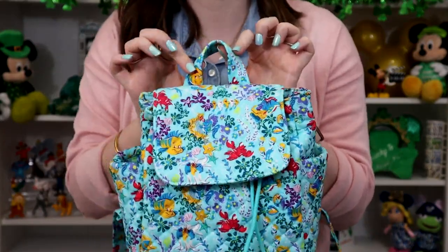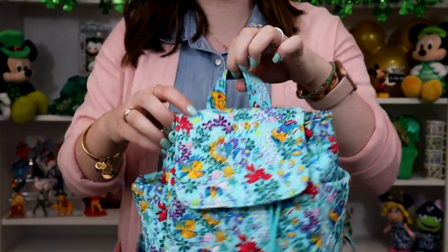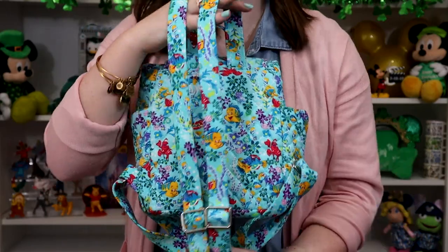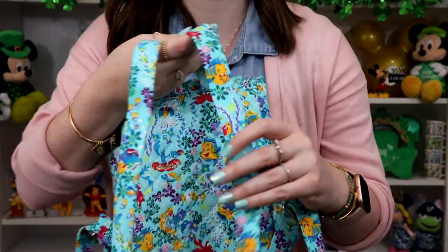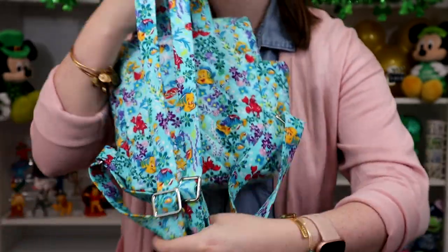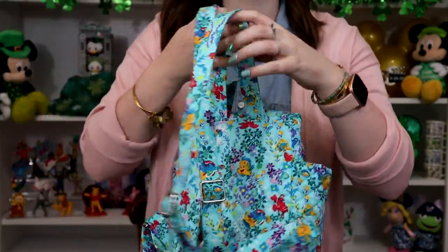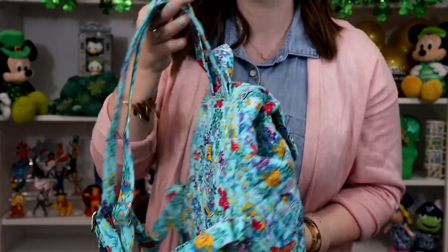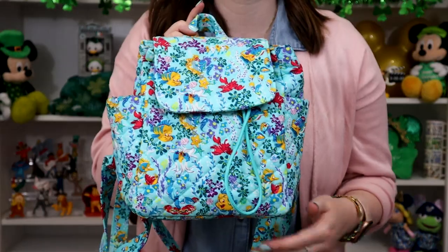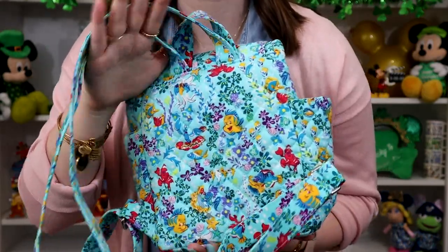You do have the little hook on the top so you can hang this bag for storage, or you can also clip things to the top. On the back side of the bag, you do have two straps and these are adjustable — they are 100% cotton, actually the same material as the bag. They adjust all the way to 37 inches, so it can go nice and wide to fit all body types and shapes, and you can also adjust it to be higher up or lower however you prefer to carry your bag. There are no pockets on the back of this bag; it's just going to be a straight swatch of the pattern.